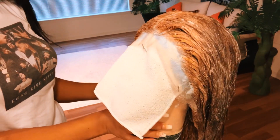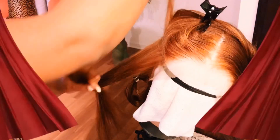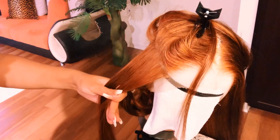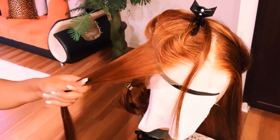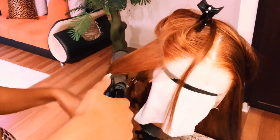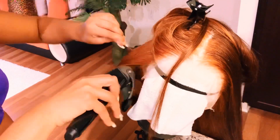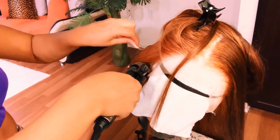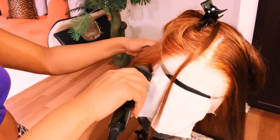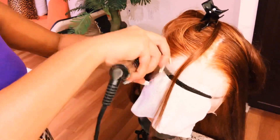I let the hair sit for about 40 minutes, then washed it with Tresemmé conditioner and let it air dry overnight. Then I just blow dried the entire wig unit and used my pressing comb on the front. I also plucked the front. Make sure you don't skip those steps — if you really want to slay this wig unit you must blow dry the hair, press the front, and don't forget to pluck.